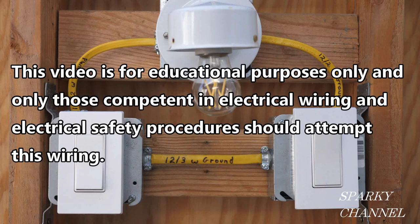This video is for educational purposes only, and only those competent in electrical wiring and electrical safety procedures should attempt this wiring.